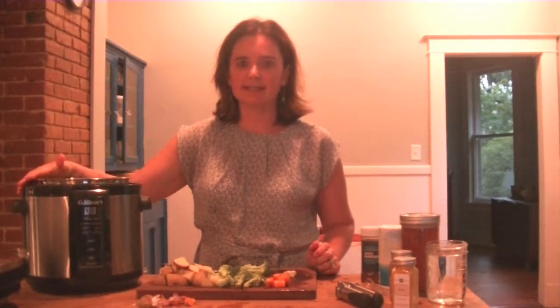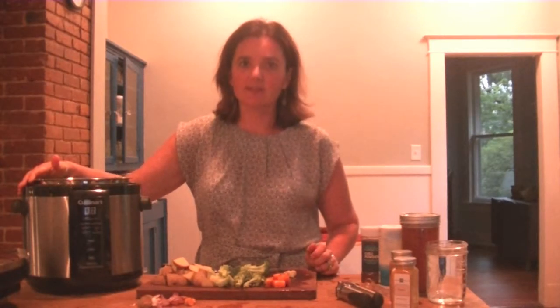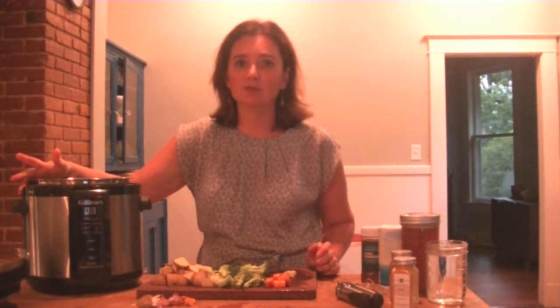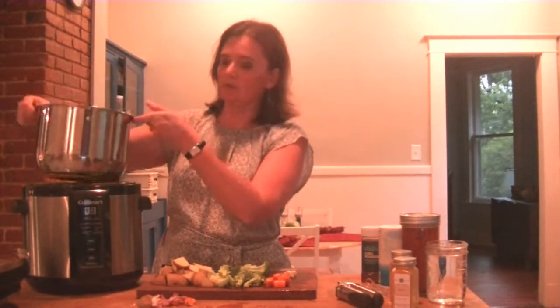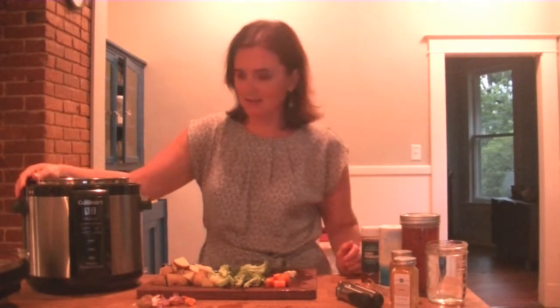Tonight we are going to talk about pressure cooking. This is a great tool for vegan, vegetarian, or any sort of cooking. It saves you so much time and makes a big pot of food that can last you a few days or even up to a week, depending on the size of your household.